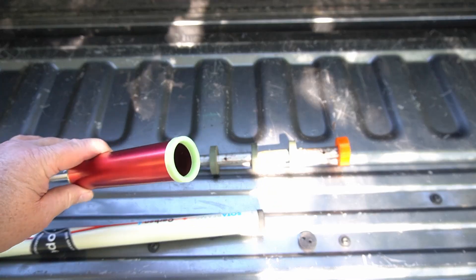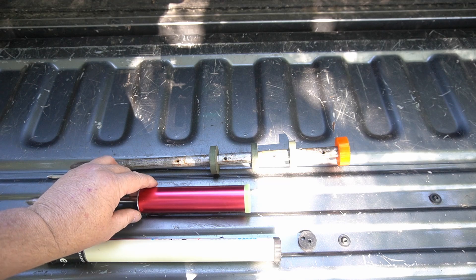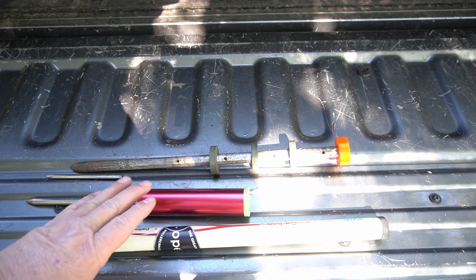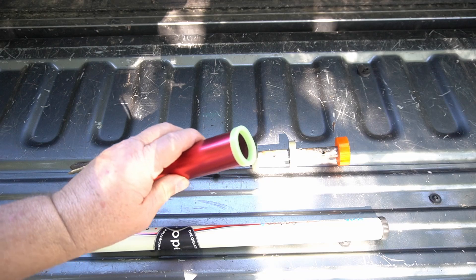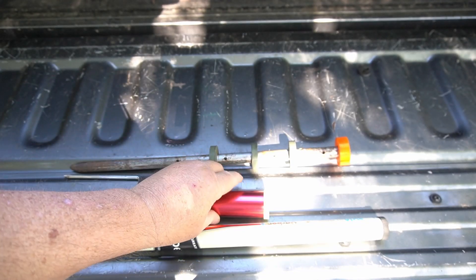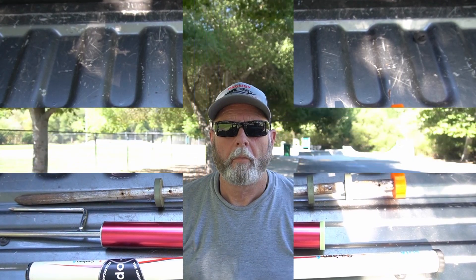Also, if you guys have the new Gigaparts mast — I forget what they call it, but it's the small one like this, and it's actually pretty heavy duty — it will fit in these also. I got a buddy of mine, the Digital Rancher, to do all the measurements for me. And what we're doing with this whole antenna setup will probably work with that mast also. If it doesn't, I'll make it work.